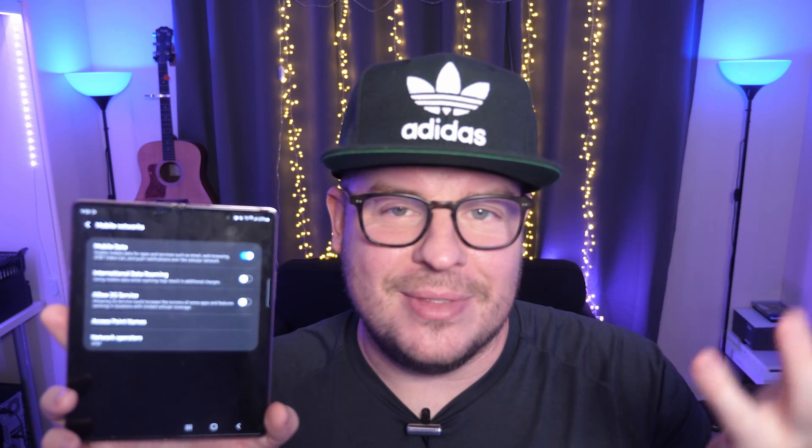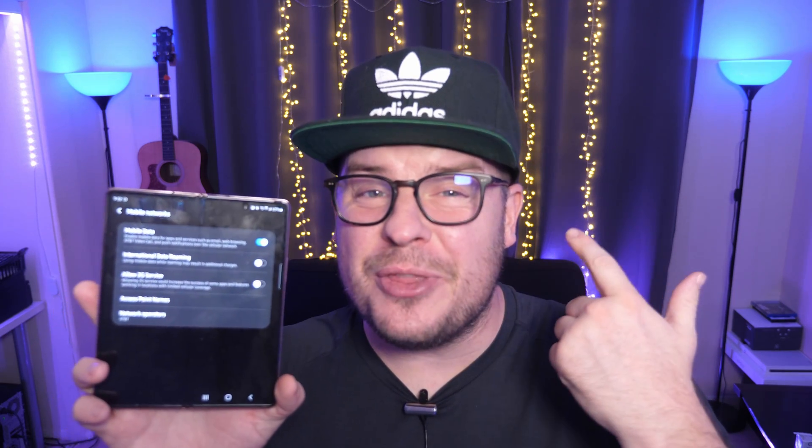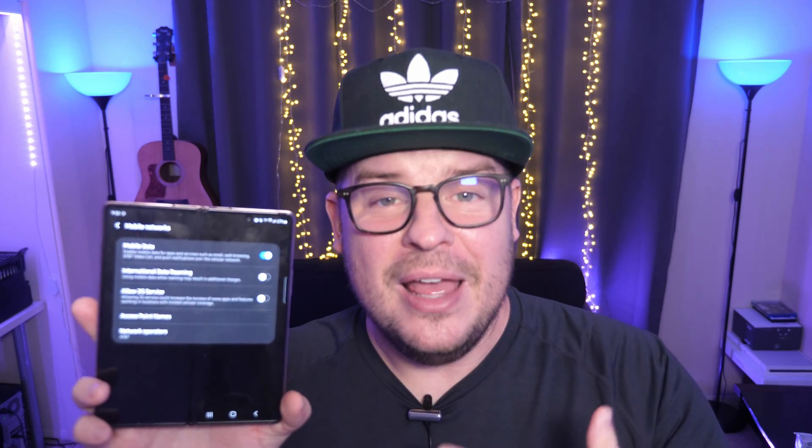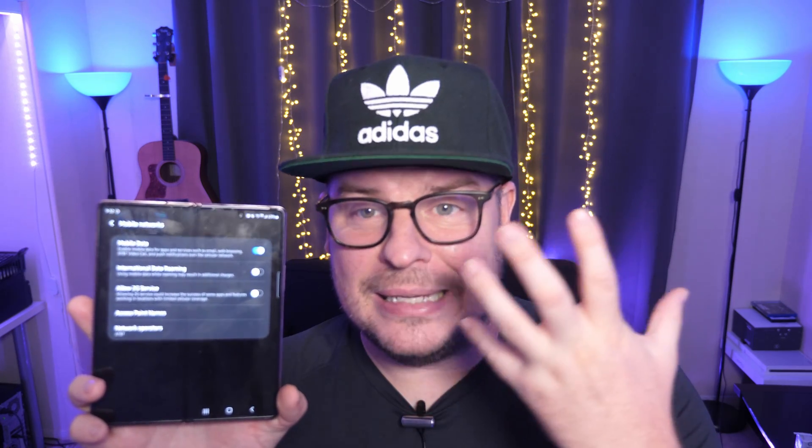Just joking — I don't know why they won't let us. I know T-Mobile allows you to, and I also think Verizon allows you to as well. And internationally, you probably can too. This will work for basically a lot of people, just not AT&T folks. Let's jump into how you do it.